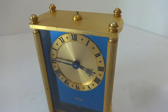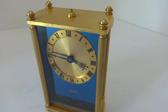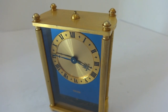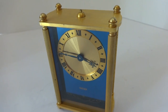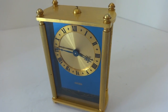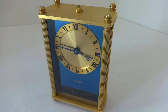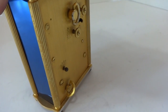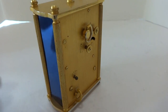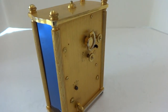First the buzzer alarm sounds, and then the music plays — exactly as it should. After you wake up, you press that button and that turns it off.